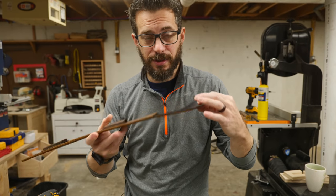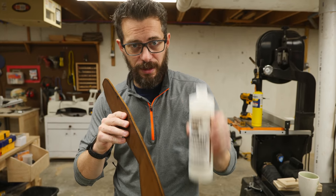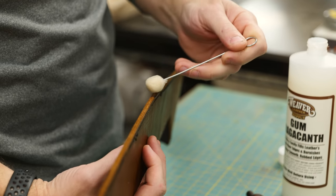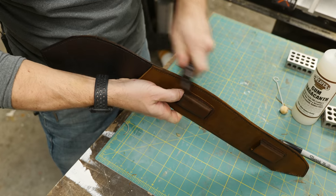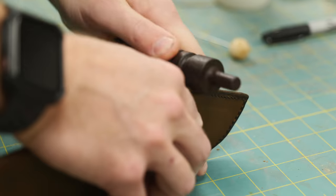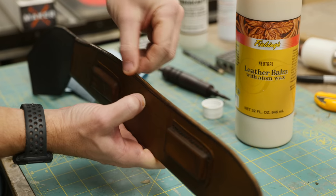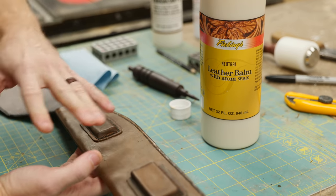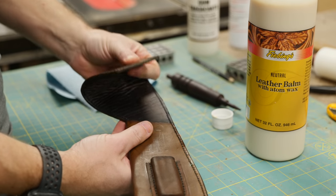That dye is all dry, so the next step is to seal up the cut edge and we're going to use some gum tragacanth for that. You put it on with a dauber and then you burnish it with a burnishing tool. Now this has a really nice polished edge. The next thing is to put on a layer of atom wax on the whole thing — that's going to make it look really cool and protect the leather more. Then the absolute last step will be to put on the snaps for the belt loop.